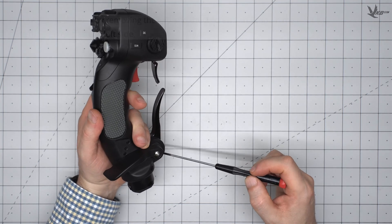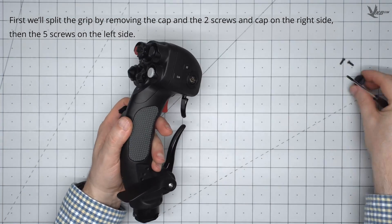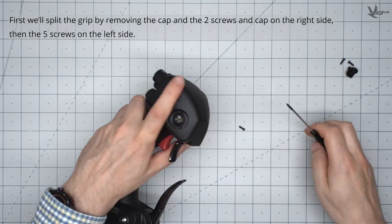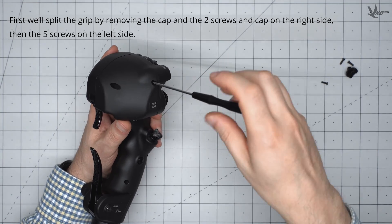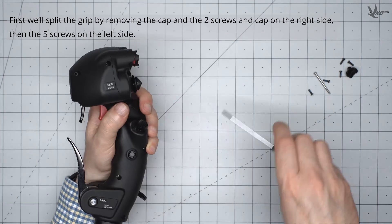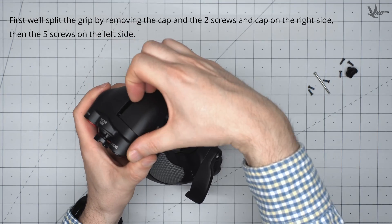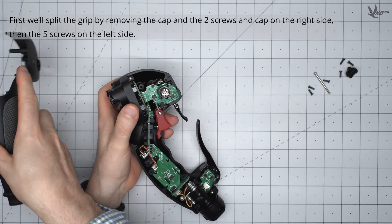To start off, we will split the grip open by removing the cap and two screws on the right side, and then the five screws on the left side. Gently split the two parts of the shell without using a significant amount of force.